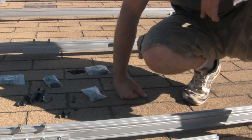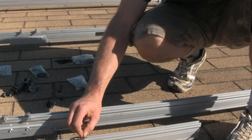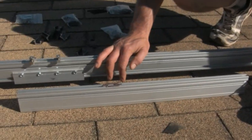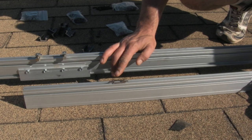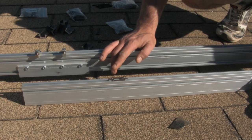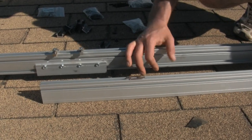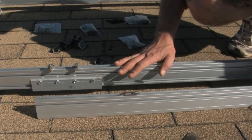It's a real simple kit and it works real well. One thing you have to remember with WEEBs is you can only use them once. If you ever have to take the panel off the rail, you have to replace the WEEB with a new one — that's just cheap insurance to make sure you've got grounding.